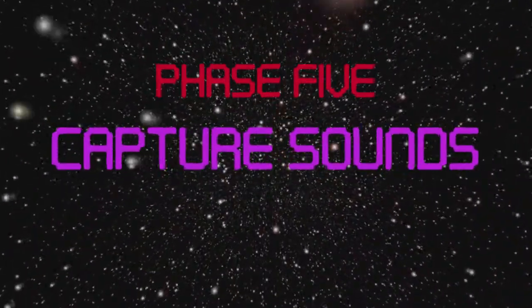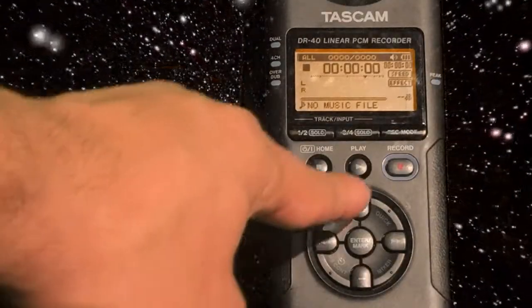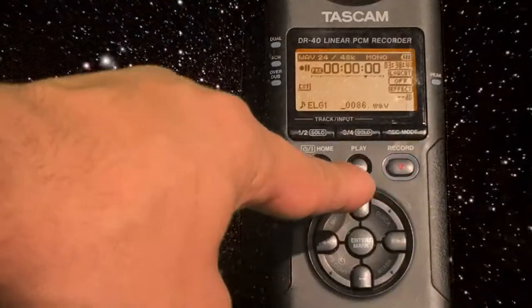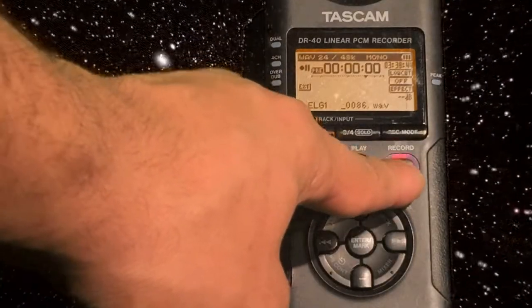Phase 5: capture sounds. To record, push the record button — the record button will flash. Push it again to really record the sound. We've done it.